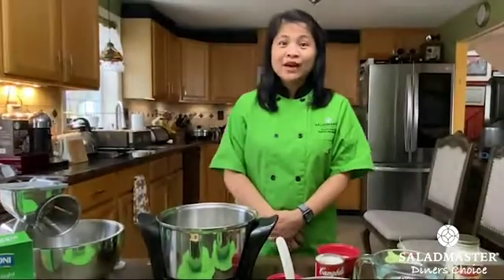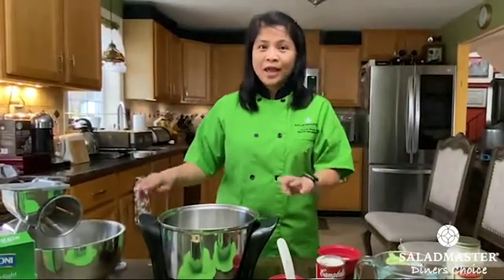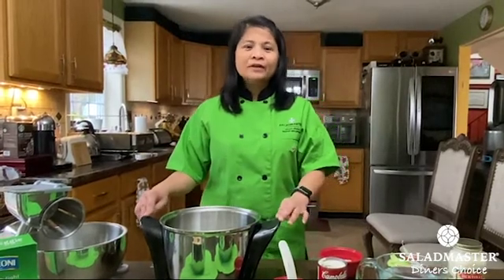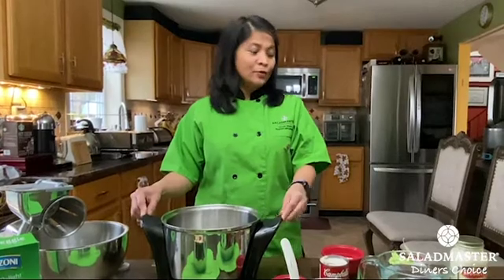Hi! Today I'm going to show you how to cook pasta using our ME5. It is called pasta with ground meat, which you will find in your recipe booklet that came with your order.